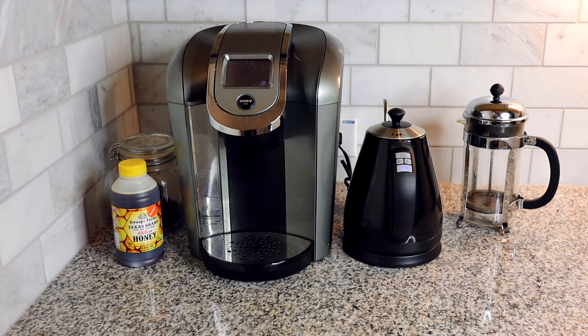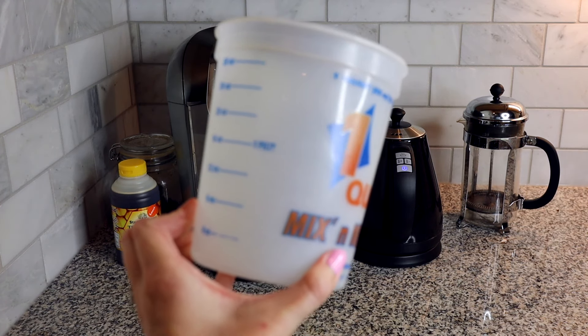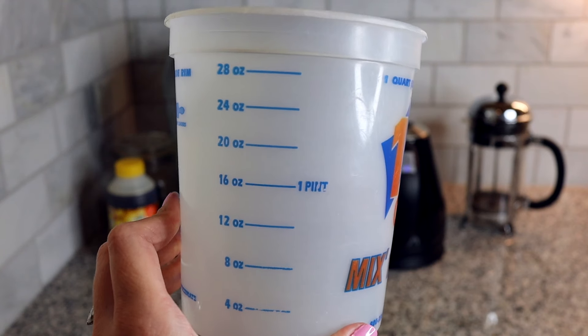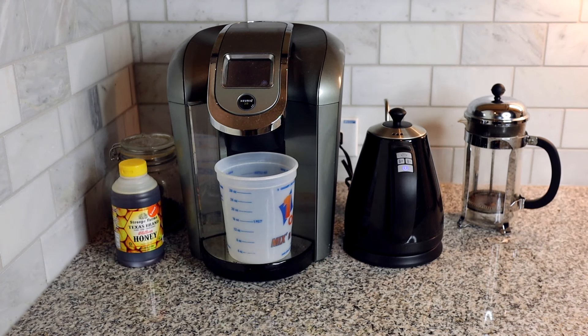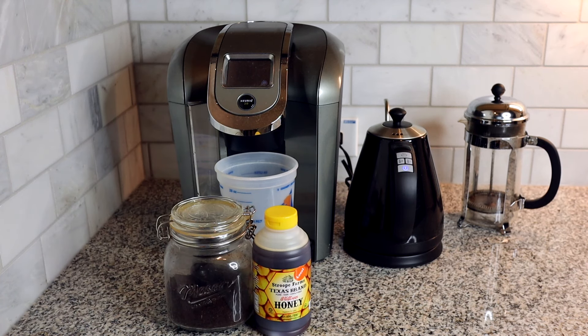Not pictured here, but we always use this very sophisticated measuring container to fill up the water because we like to put it at 24 ounces — it was the only thing big enough to fit. It often gets set right there and as you can see that does not look very good. Then once we add a spoon rest, a spoon, and coffee cups, it just starts to get very messy.